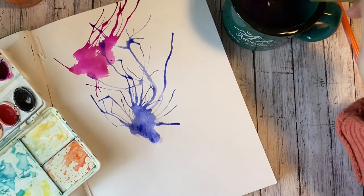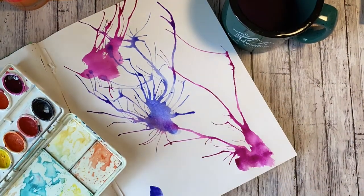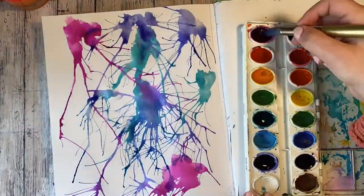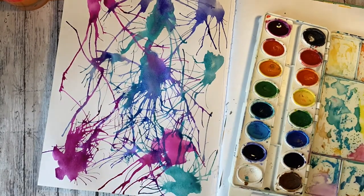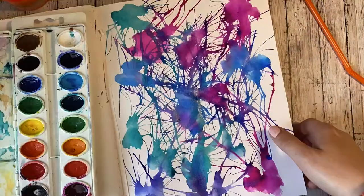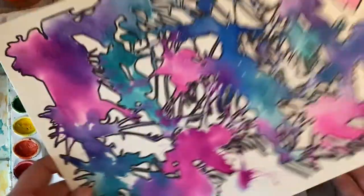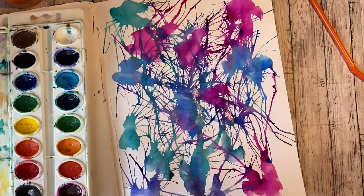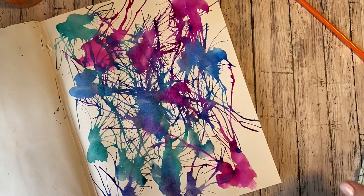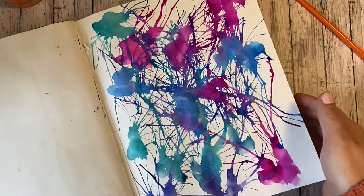Those are pretty much the main tips that I have, so I'm going to go ahead and fill up my page and then come right back. Okay, so this is what my watercolor looks like. And of course, now that I finished it, I totally didn't realize until now that I did the exact same colors as this first example. So when you have filled up as much of your page with color as you can, you're going to set it aside for a little bit and wait for it to dry. I'm going to set this aside right now, and when it dries I'm going to come back and show you how to outline it.